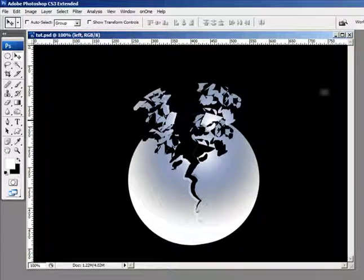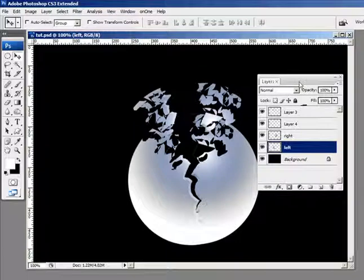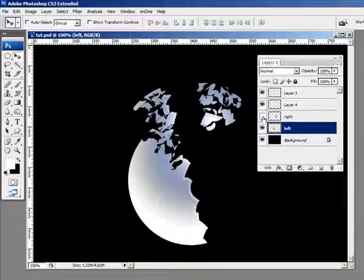Back with the second part of this tutorial on going to bits and pieces. I'm going to bring in the layers palette. I've gone ahead and labeled the left side and the right side of the globe that we were working on. So this is the left side and that's the right side.